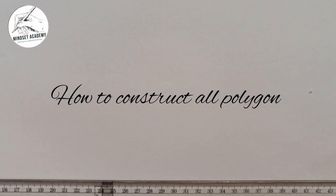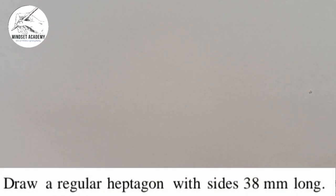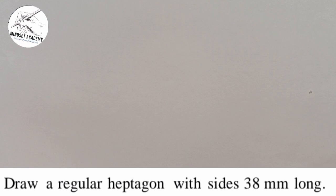Welcome to my channel where we want to solve this problem in geometric construction. The problem says: draw a regular heptagon with sides 38 millimeters long. First of all, ask yourself what is a heptagon — a heptagon is a polygon that has seven lines. When it's a regular heptagon, it will have seven equal sides.